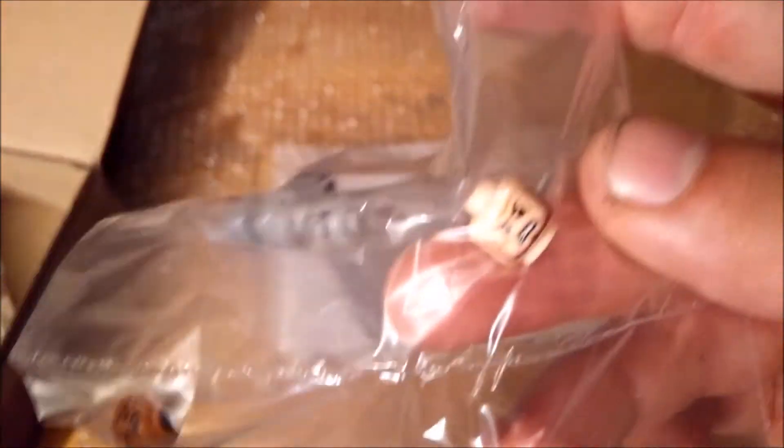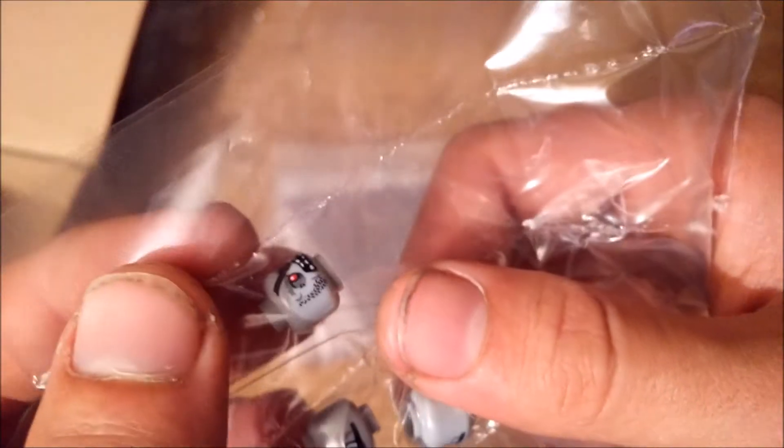Another very cool minifigure head with a very cool texture, in my opinion. And then some more zombie hands — so this will definitely be quite the zombie apocalypse!